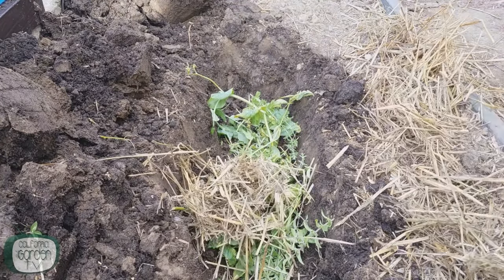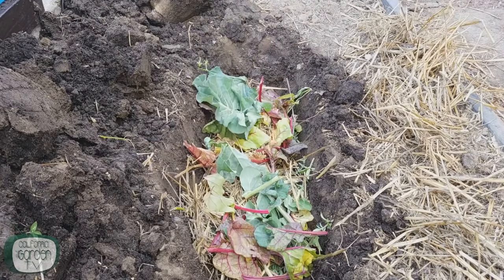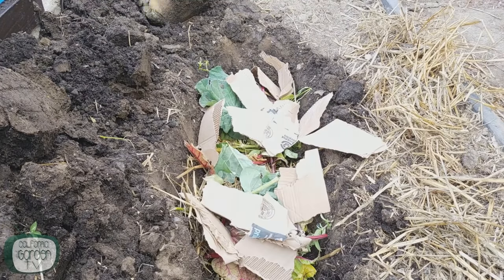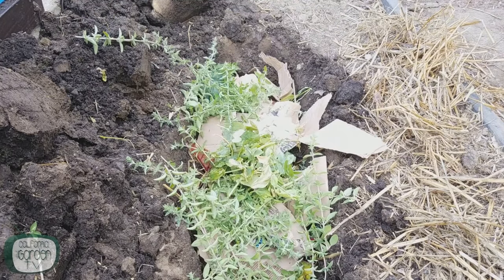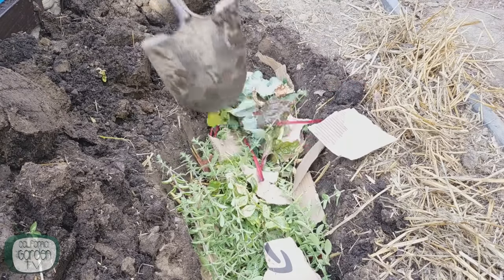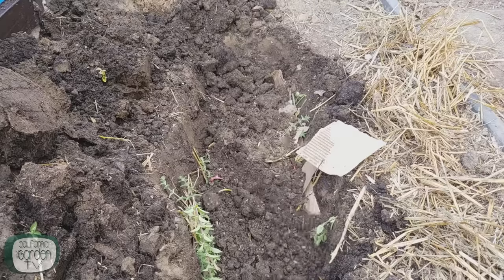All winter long, you're going to fill that trench with all the things that you would put in your compost heap — kitchen scraps, grass clippings, cardboard, newspaper. During the winter, that is going to start breaking down and creating a rich, water-retentive space. Once you have 6 to 8 inches of that trench filled, you can then backfill the regular garden soil on top of it.